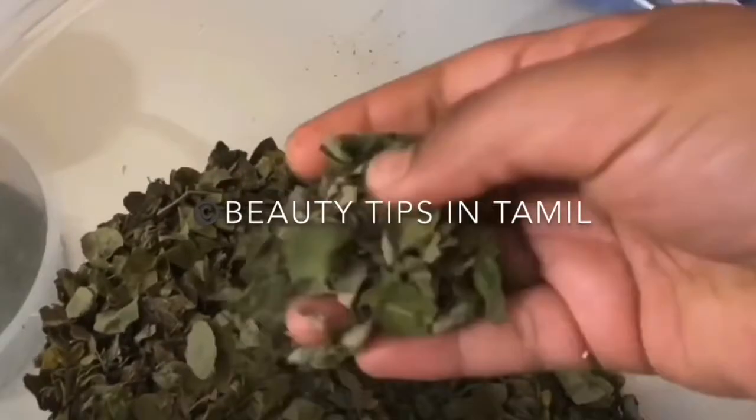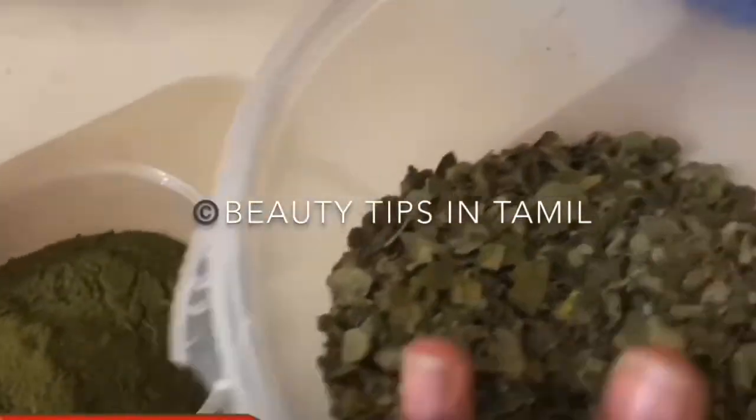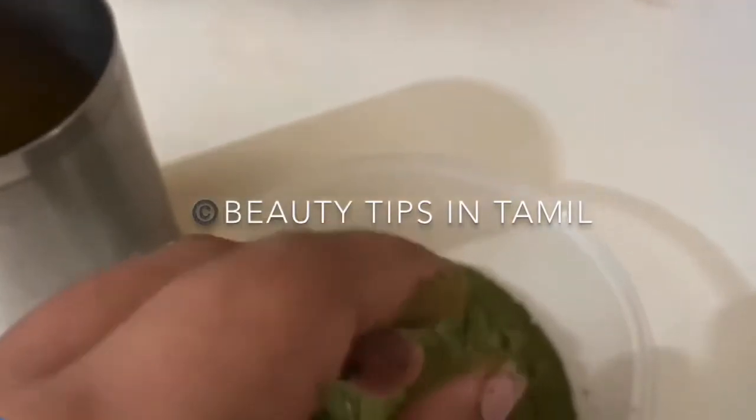On the first day we will be applying a hair mask. For this hair mask we will need some moringa leaves powder. I have some dried moringa leaves here from which I made a smooth powder by grinding it.